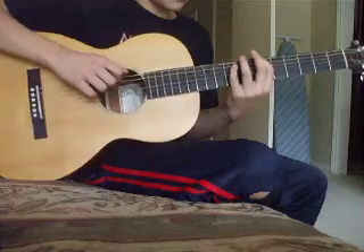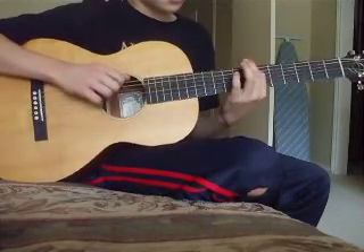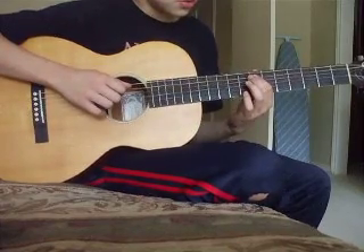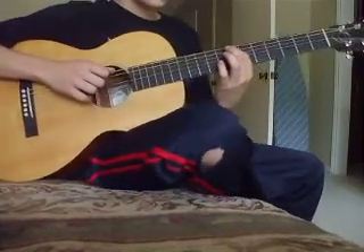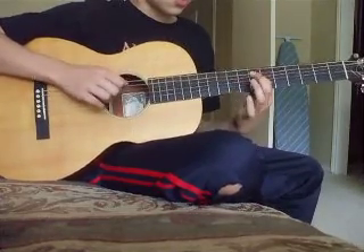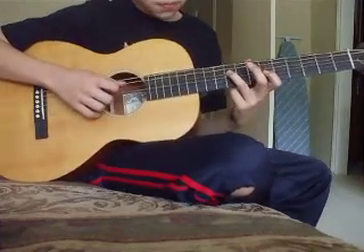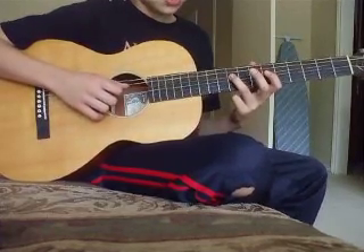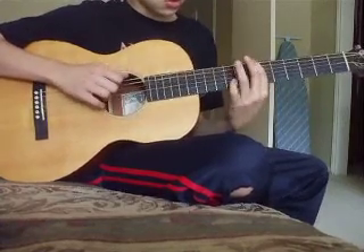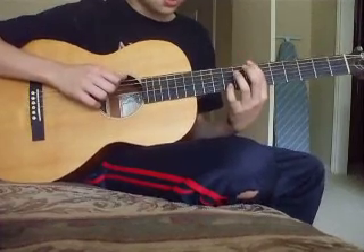And the solo — it goes open the top string, then 7th fret, then 7th fret of the 6th string, and 7th fret of the 5th string. Then you go higher, then it goes to the 4th string, 9th fret, then it goes to the same thing on the top 2 strings.